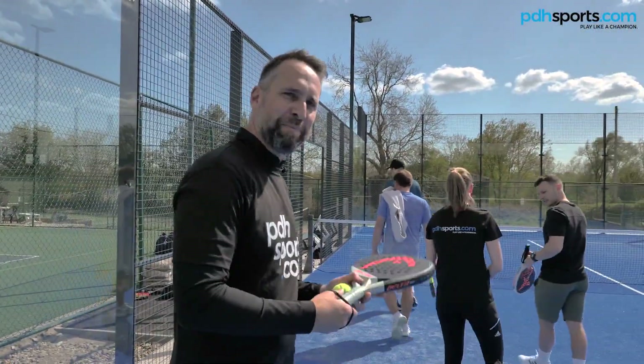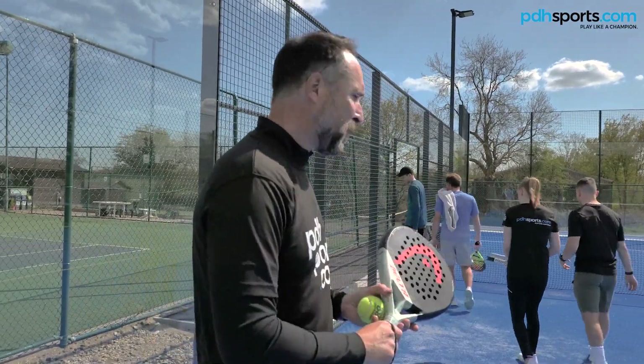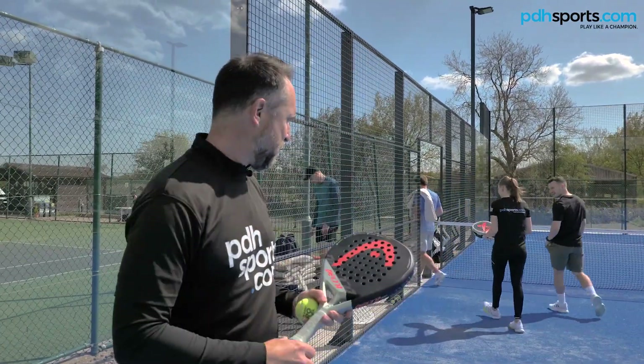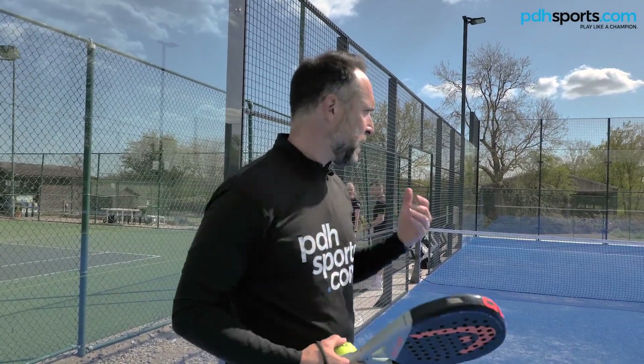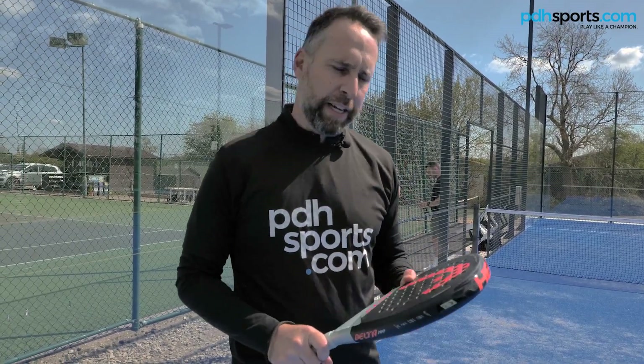The guys are just leaving now. They've been giving us a good play test of these paddle rackets. It's been a little bit windy, but the sun's been out and that's one of the beauties of playing paddle outside — it's such a great game. I think you'll see from the video the guys have had a lot of fun today, and it's been really interesting to get their feedback.